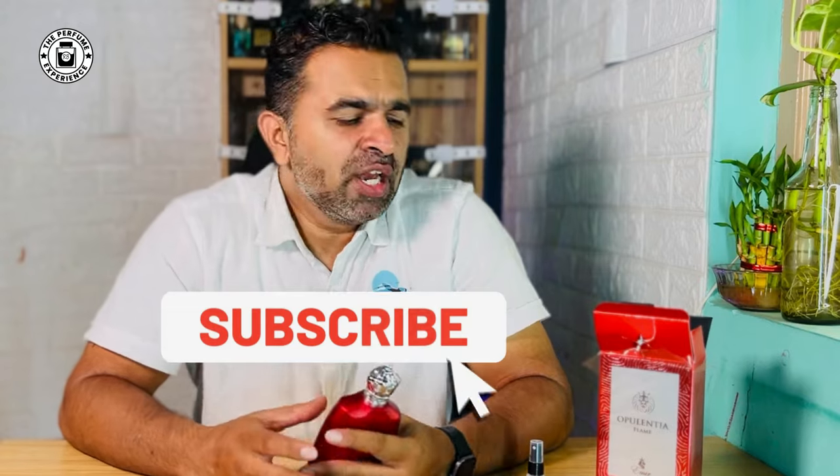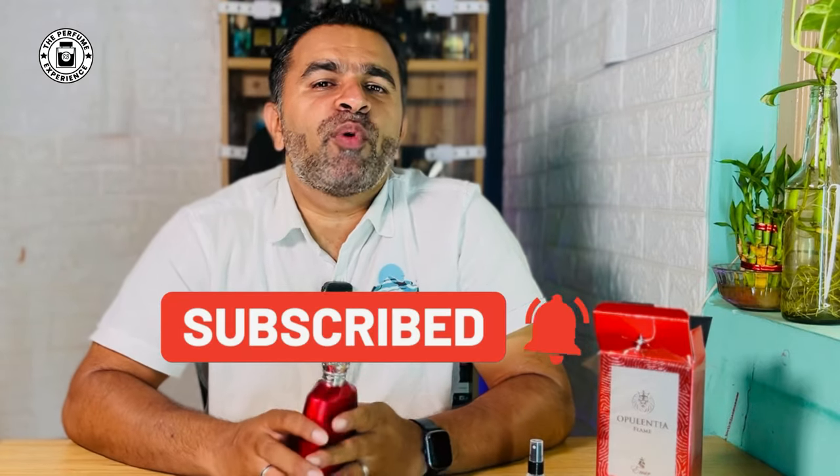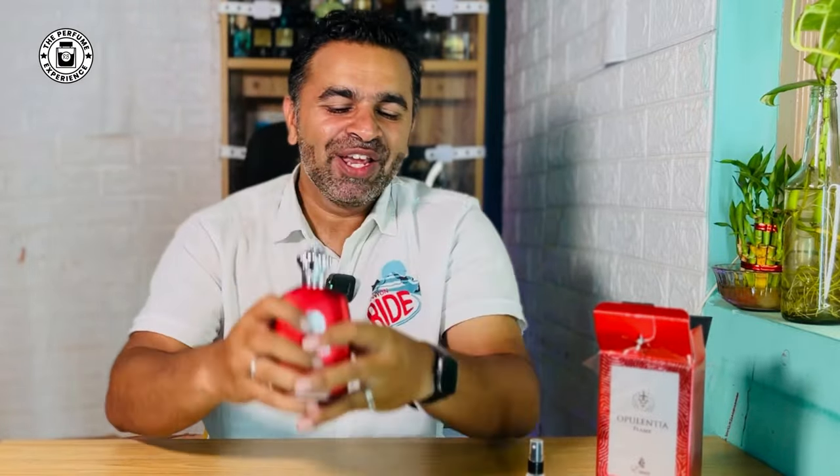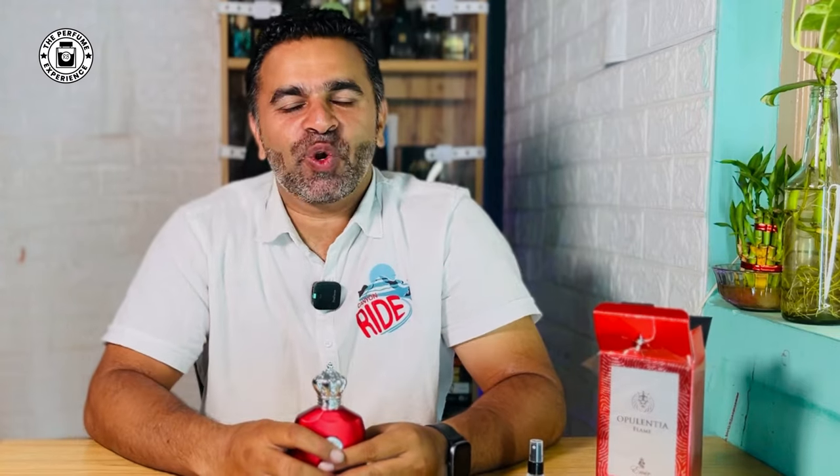If you like the kind of content I bring, please hit the like button, subscribe, and share. We'll get more videos reviewing popular fragrances — good and bad — so you can make informed decisions and avoid bad blind buys. I'll do that on your behalf. You're watching The Perfume Experience, my name is Rodney. Until next time, take care, bye!